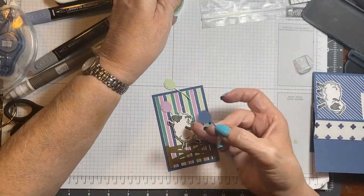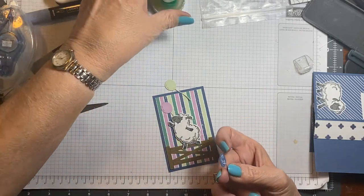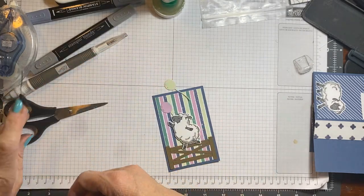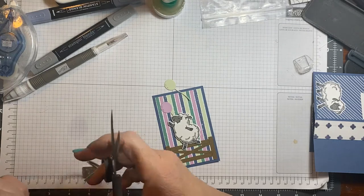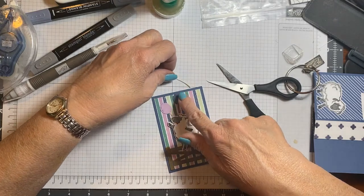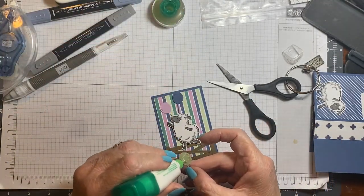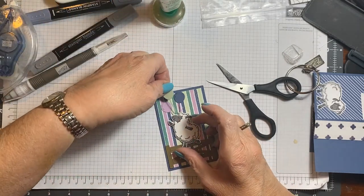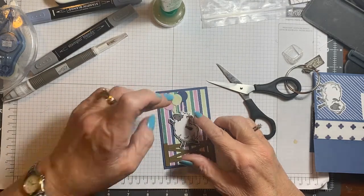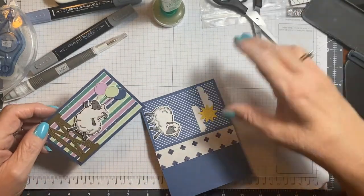This is Misty Moonlight, Fresh Freesia, and Soft Seafoam — I've just used little tiny scraps of that and they are so cute. Cut the end off. There — what do you think? These guys are so cute, oh my goodness. I just love them.